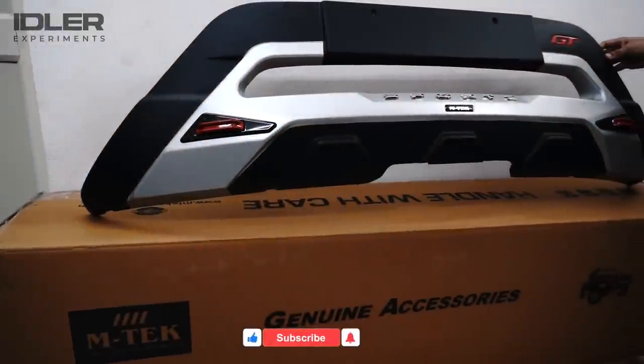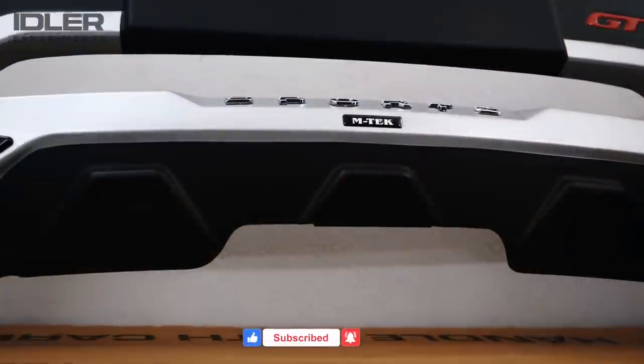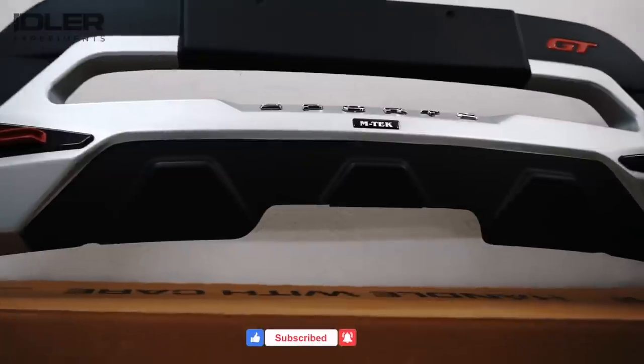The ABS plastic is very sturdy and its longevity is also very good — your car's bumper is also made of ABS plastic. There are two colors available. This product is particularly developed by M-Tech engineers and is not a copy of anyone.